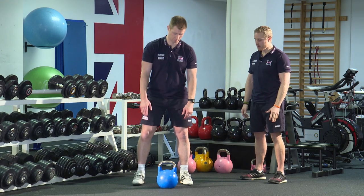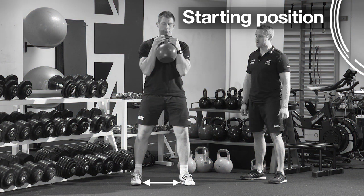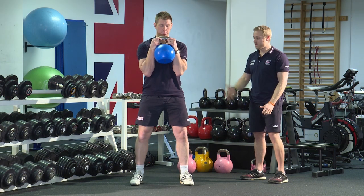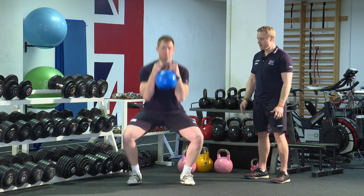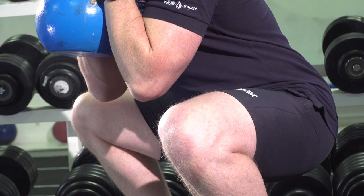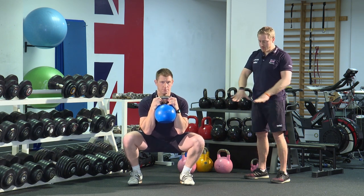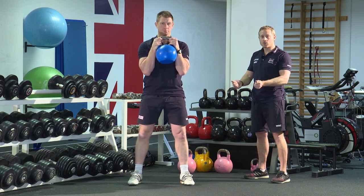To do it, you pick up the kettlebell and hold it close to your chest. Then squat down as if you're trying to sit down onto a chair. Holding the kettlebell nice and close, keeping your chest up, and at the bottom making sure you're gripping the floor with your feet and just driving your knees out.